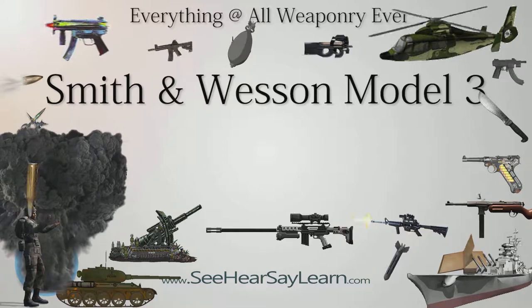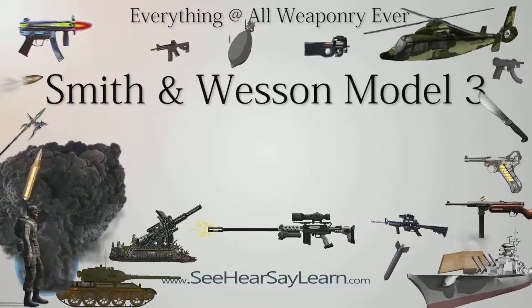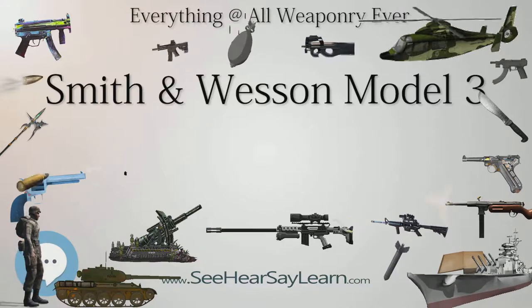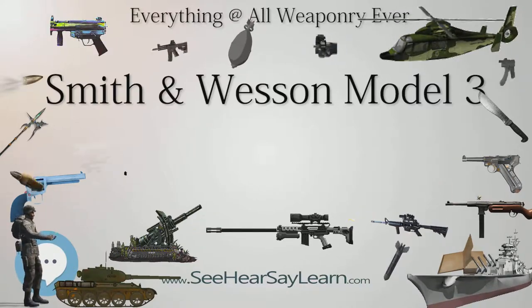Lt. Col. Schofield shot himself on December 17, 1882, with a S&W Schofield revolver after suffering a bout of mental illness, stress, and isolation.